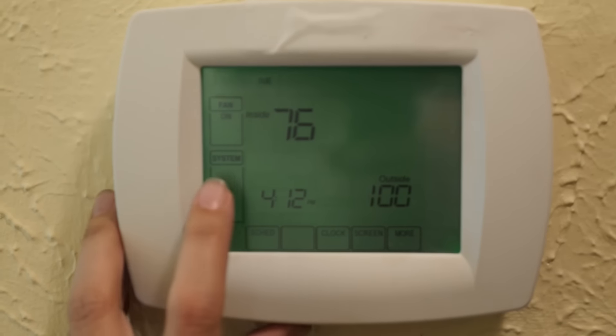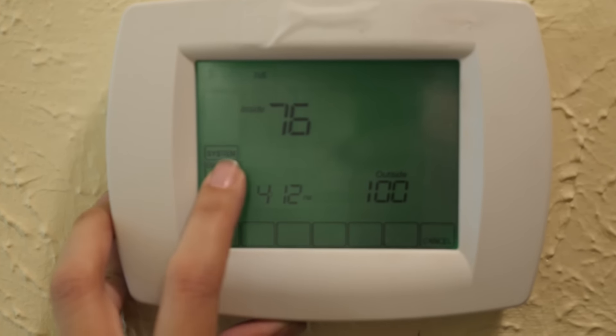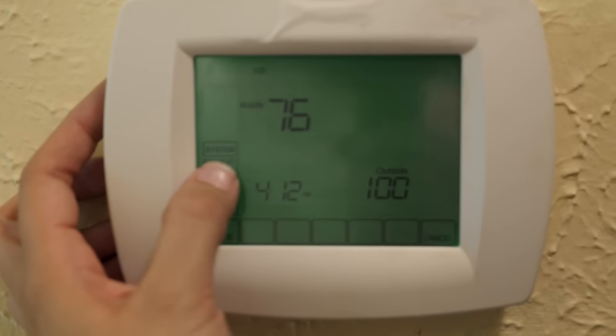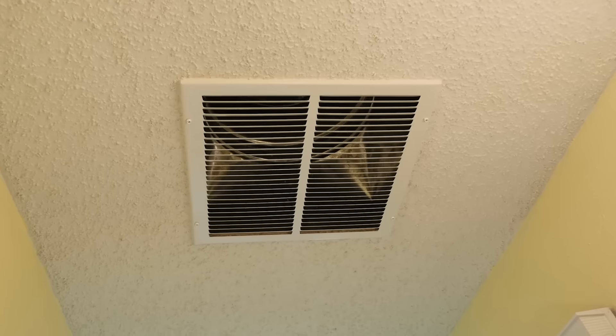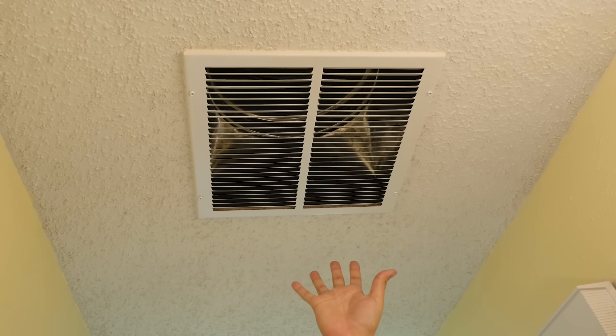Once you know your fan works, you'll go in and turn on your heat. You may start to smell some burning, but don't be alarmed — this is most likely just some dust burning off in your ducts.